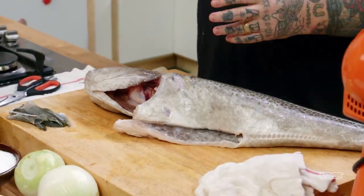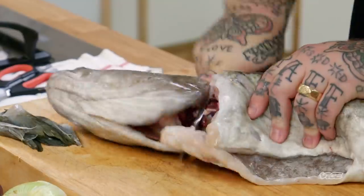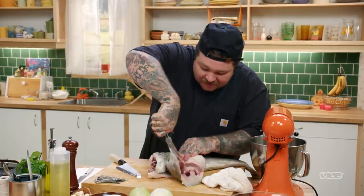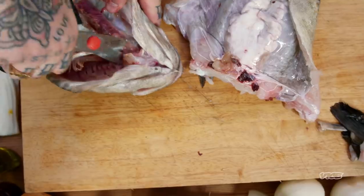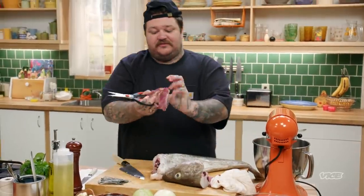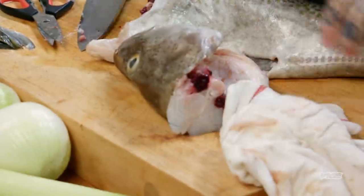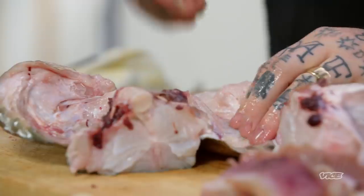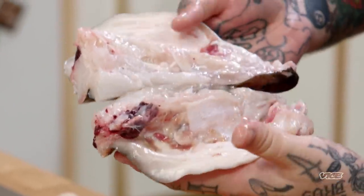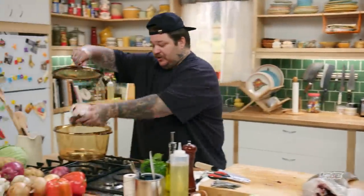We are gonna make a fumé for our chowder. A fumé is a fish stock. This cod is a five to six pound cod. You can see that there's gills in here. So just take your scissors, make a little incision, and you can cut the gills right out. You don't wanna put this in the fumé — this will make it really murky. We definitely don't need the gills. I want to get as much flavor as I can out of this head. All of this fat and the beautiful meat is gonna make an amazing stock for our chowder. I'm just gonna put this in here for now.